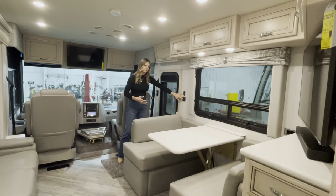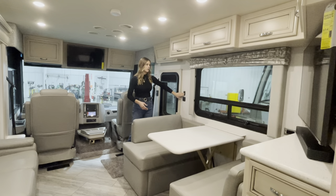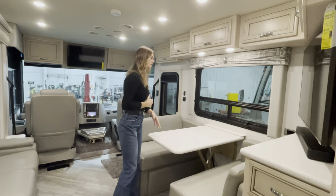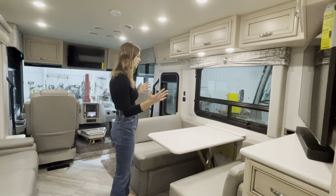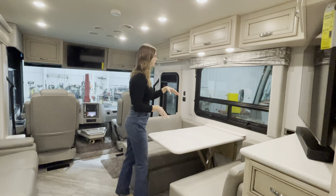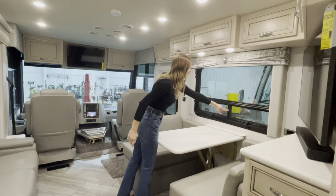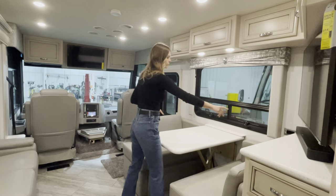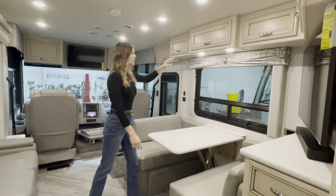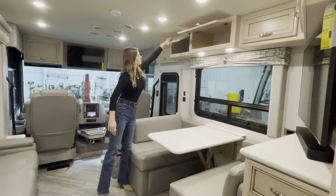Over here you're going to have patio control buttons and a light that turns on and off above your dinette. Moving into the dinette area, you'll have ample space to sit two to four people comfortably. Above, there's a massive window along with venting windows underneath. On your right-hand side, you're going to have two 110V outlets, plus ample storage up top with plenty of cabinets.